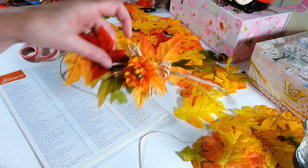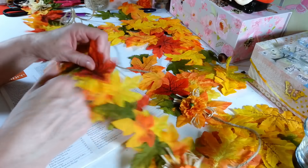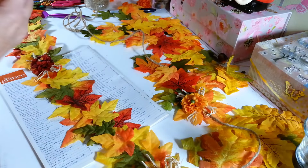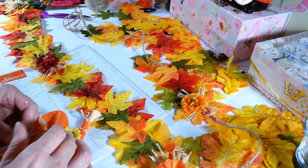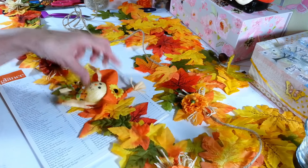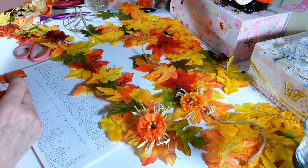Then you just keep going until you have it as long as you want. The sky's the limit — you could make this cover your entire house and it probably wouldn't cost all that much. These are so expensive when you buy nice decorated ones in stores. I was also thinking about these cute little scarecrows from Dollar Tree — you could pop the little stick out and glue one right onto the garland. You could just take this little guy and put him on here for a cute decoration inside or outside.